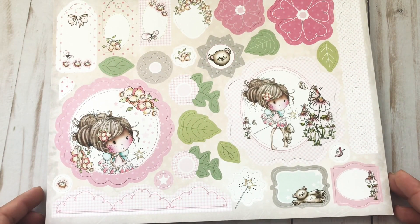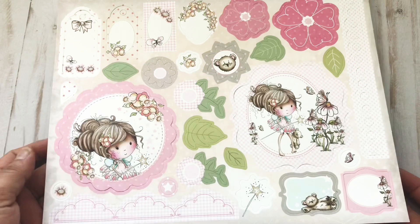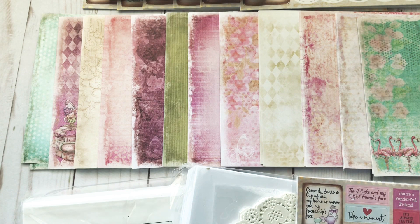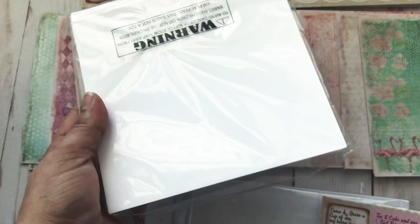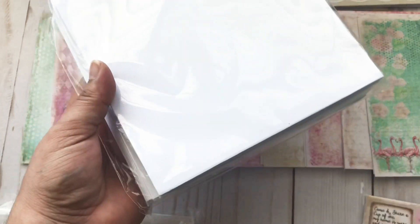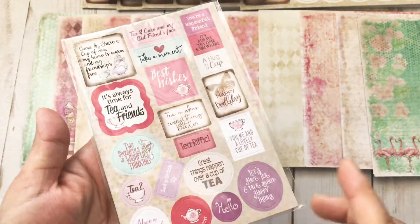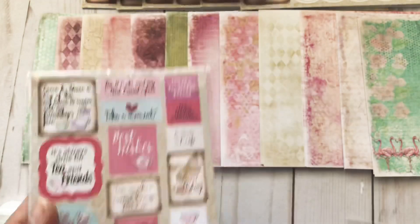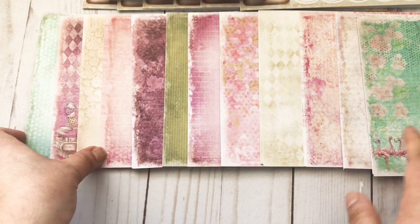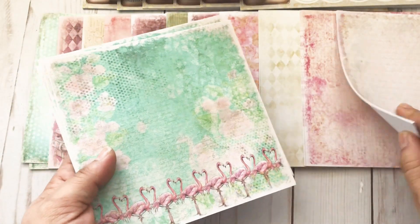The next one is called the Time for Tea card kit, and I'll have a direct link to both of these items in the description box. This one also comes with the card bases already cut, folded, and scored, ready to use. It comes with all of the envelopes, some die cuts, sentiments — I think there's like three or four sheets of those — a package of doilies, and all of these different patterns of paper. Again, it is really good quality card stock.